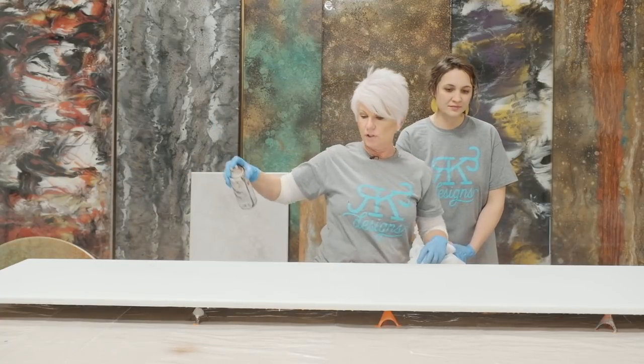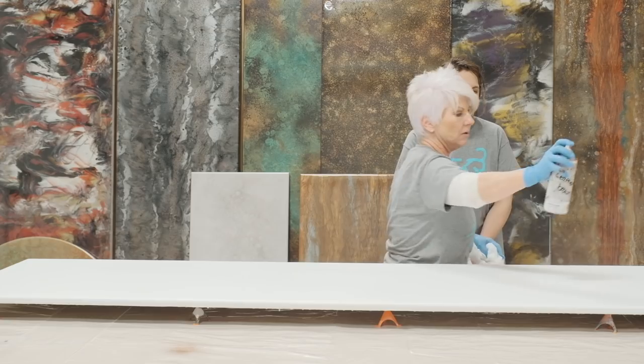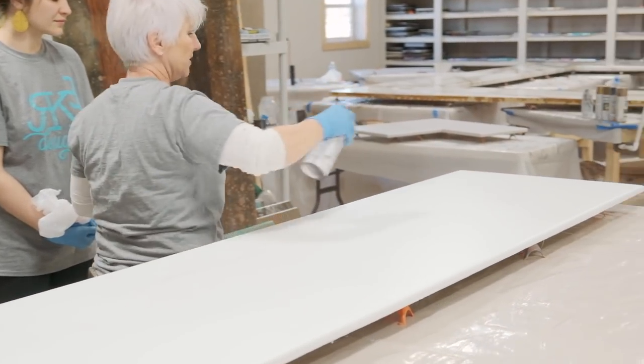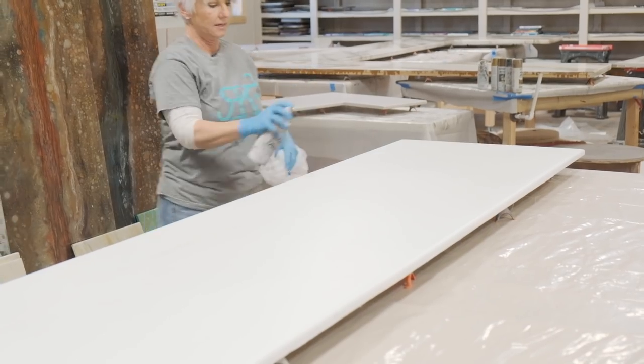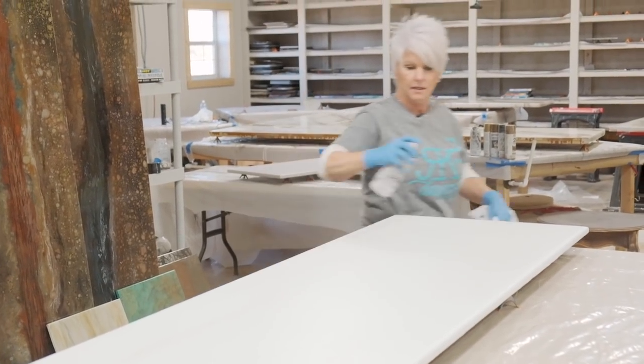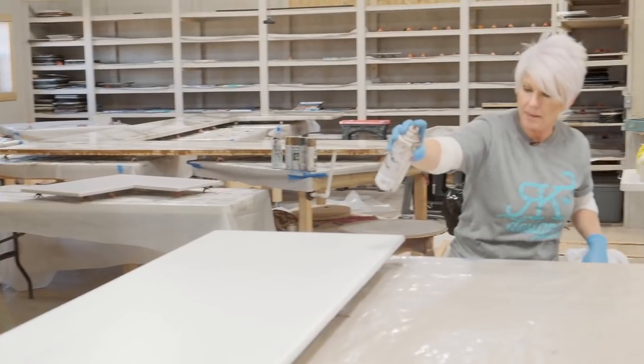If you've ever looked at old rusty tin, you'll see little spots of different colors. I just wanted it to be random. This is all going to be in the background.